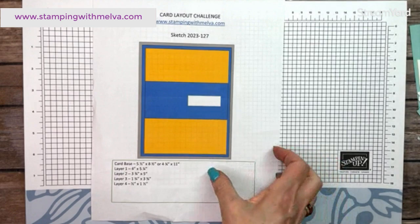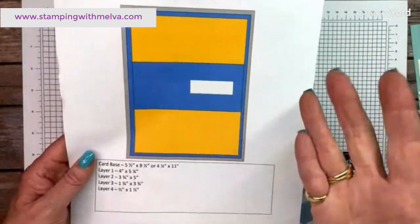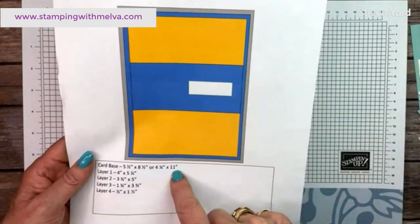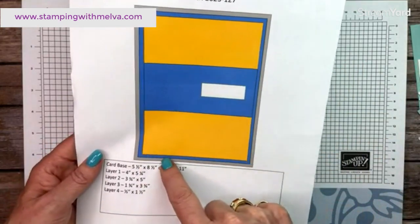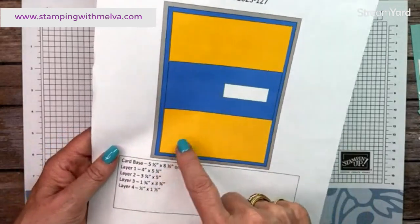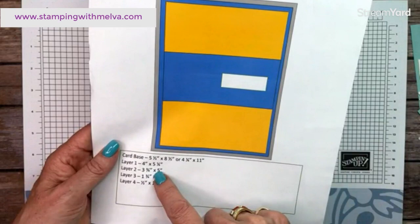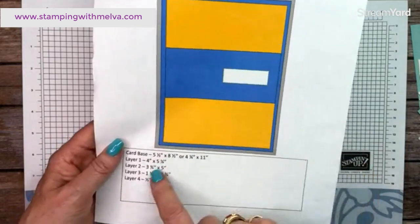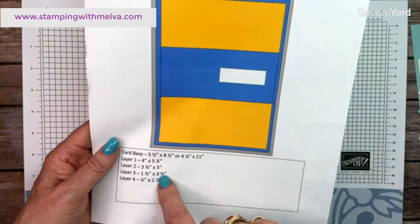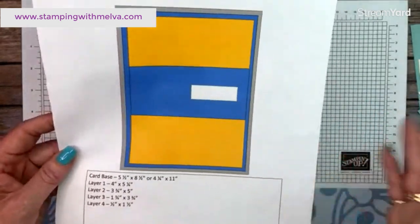So this is the sketch — look at how easy this is. You've got a cardstock base that is five and a half by eight and a half, or four and a quarter by eleven. Layer number one is blue, it's four inches by five and a quarter. Then you've got a yellow layer that is three and three quarters by five, a piece across the middle that is one and three quarters by three and three quarters, and then a sentiment layer, whatever size you need. So easy.